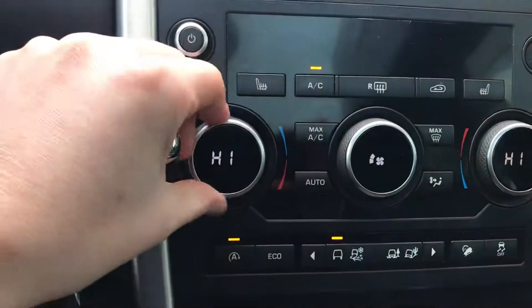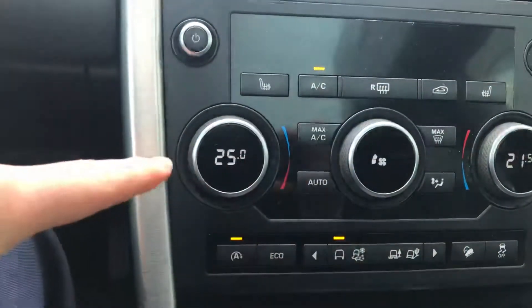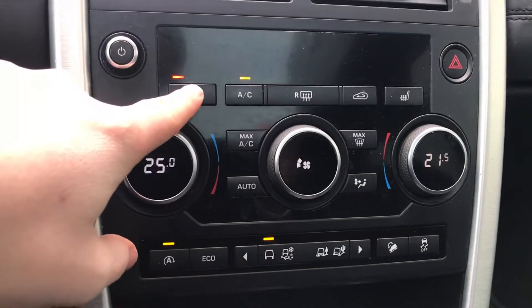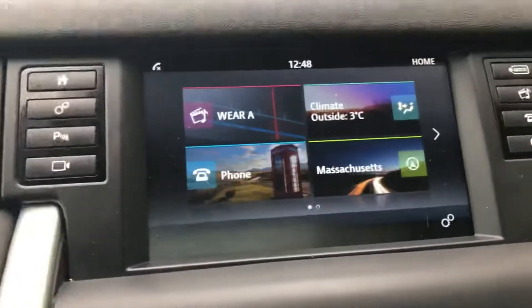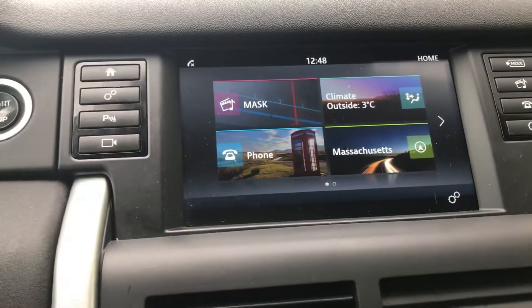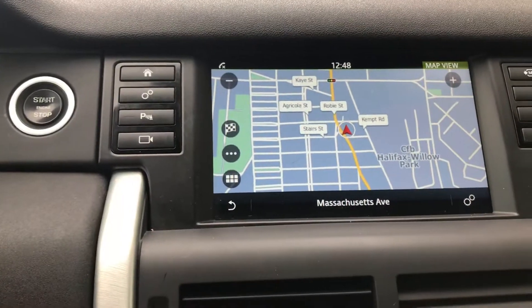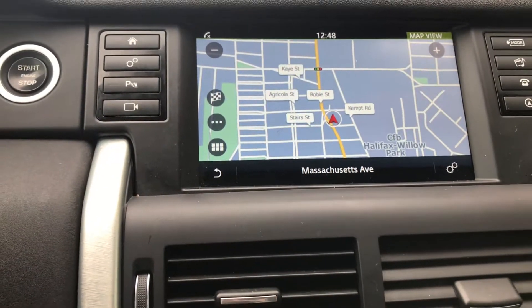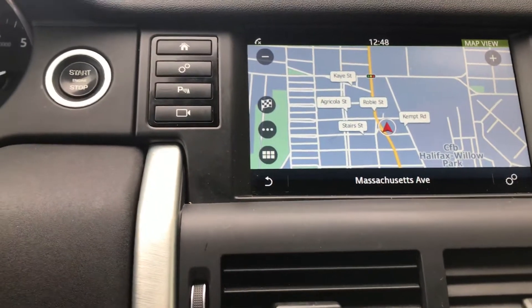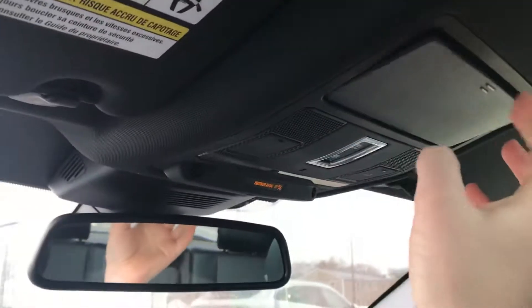Right here is your dual-zone climate control for either side of the vehicle — you can see the different temperatures located there. Heated seats are right here. And then this is your display, which has your full navigation display. We have phone settings there — you name it, it can all be adjusted in your display. Up top here is a nice spot for your sunglasses, and then again your full panoramic roof.